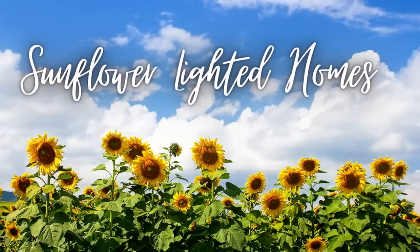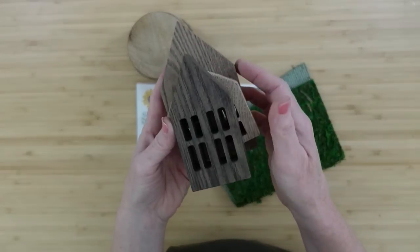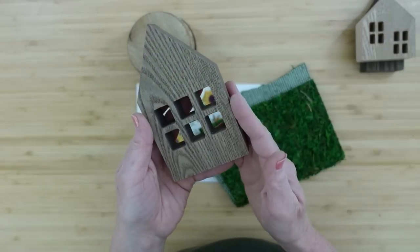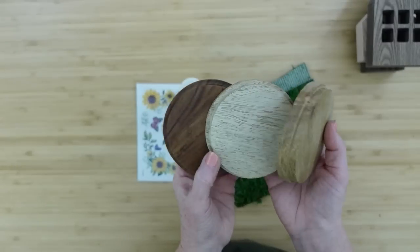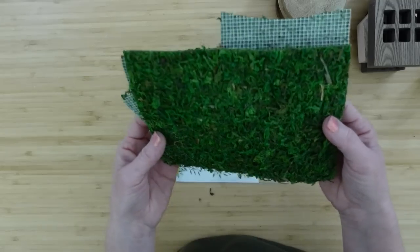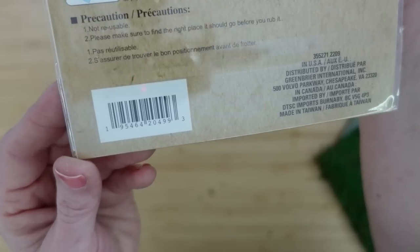For the next project, we're going to do a sunflower lighted home — and we're going to do three of those. Here are the three houses that I have. I do believe they came from something from Target that I got at the thrift store. I have three wooden jar lids from candles. We're going to have glue. I have a little bit of this moss mat, and I have some Dollar Tree sunflower transfers.